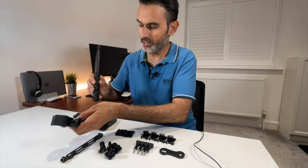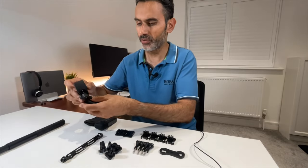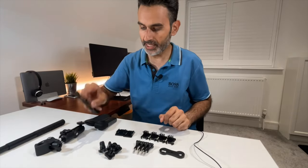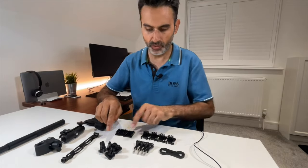The selfie stick goes on at the front of the bike and you can also put it on the seat post, extend it out the back, and get proper lovely 360 views. There's also a helmet mount here, which I might use depending on the situation.